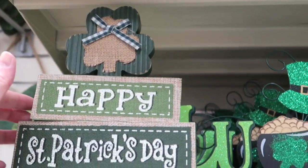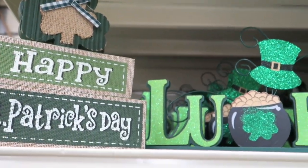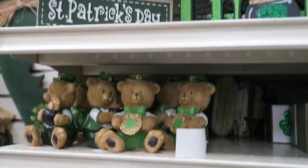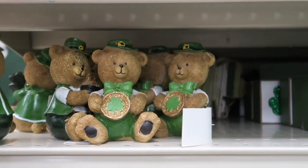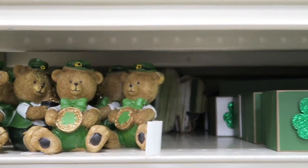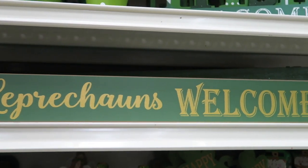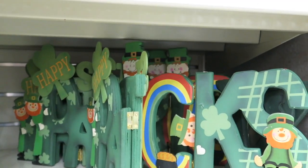Oh, this is cute — let's check the price on this guys, $4.99. And then you have some little bears — let's see the price on the little guy, $1.99, really? Wow. Leprechauns welcome. And then we've got these little signs.